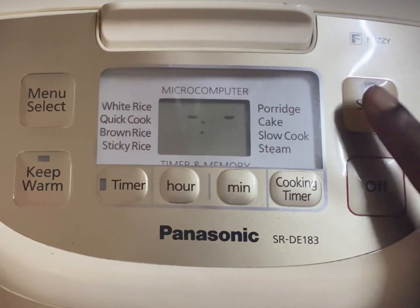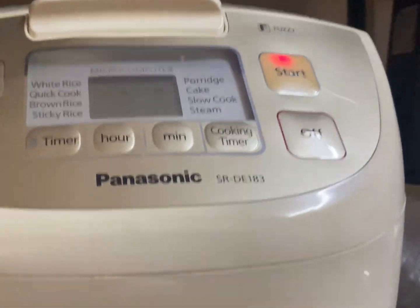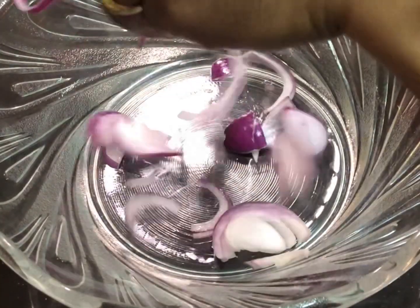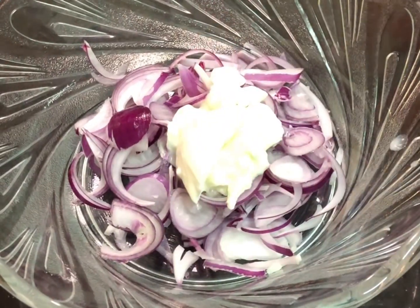Since I'm using an electronic cooker, I'm just going to put it on quick cook. It will take about less than one hour for three cups of rice to cook. In the meantime, I'm going to show you how I made my raita.